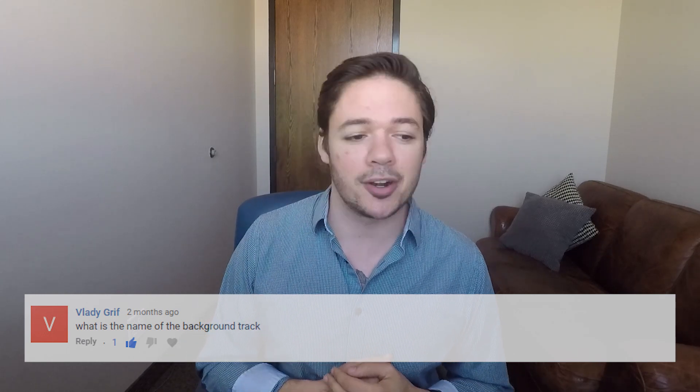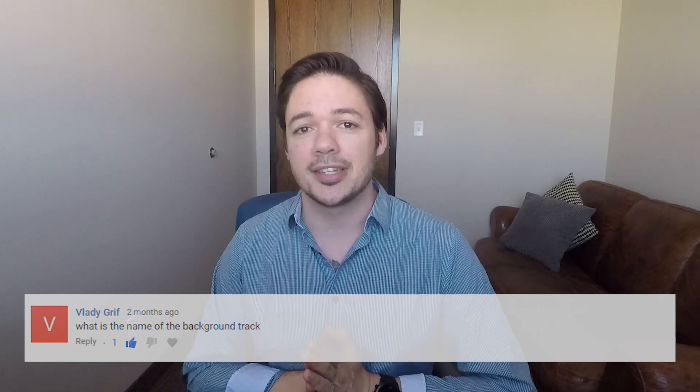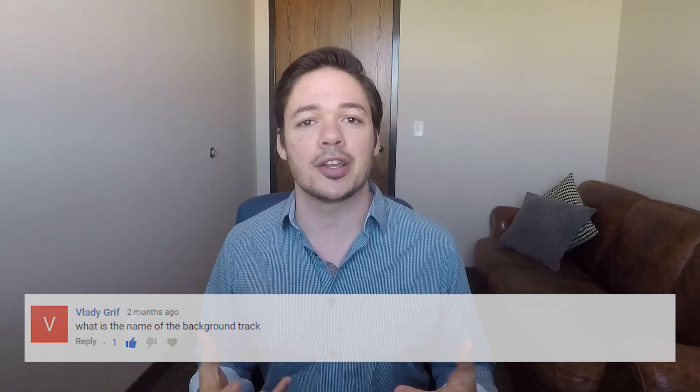Next question comes from Vlady Griff on my video for how to play You Raise Me Up by Josh Groban. The question is, what is the name of the background track? That's a great question. It doesn't really have a name — it's just a file that we made in-house to sound like the real song is playing behind you. I'm really proud of our in-house producers and mixing and mastering engineers who make our backing tracks happen.